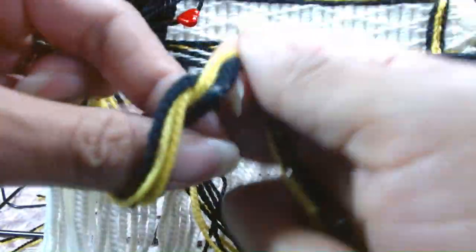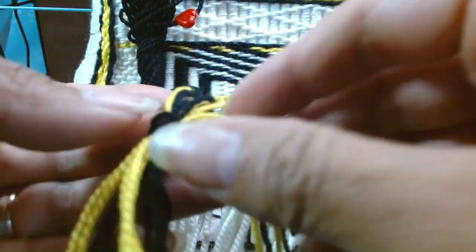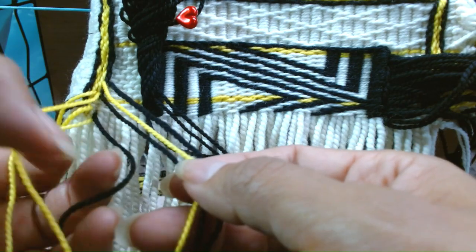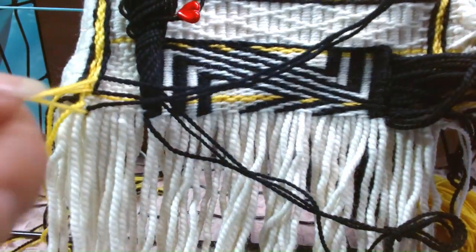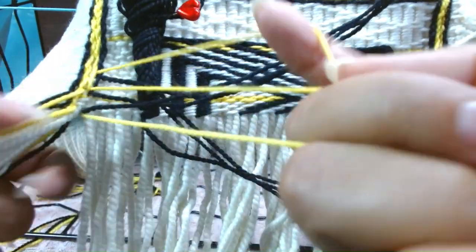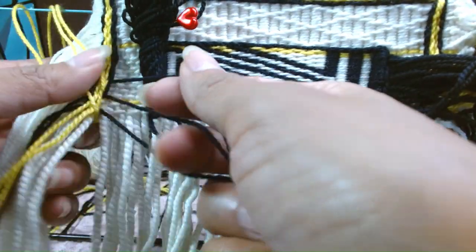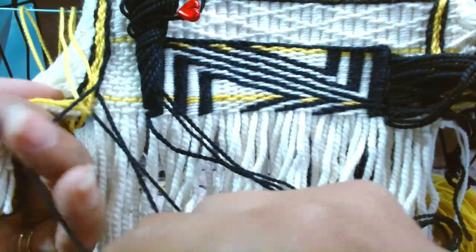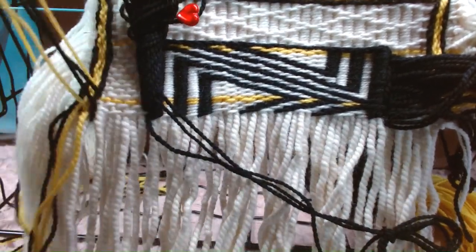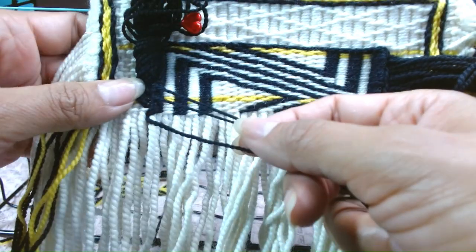And we have our second set — yellows first. Give it a little snug: one, two, three. Sit over here and wait for its pair. Give it a little tug: one, two, three, and put them together and come over here.